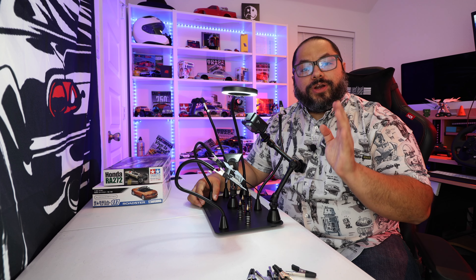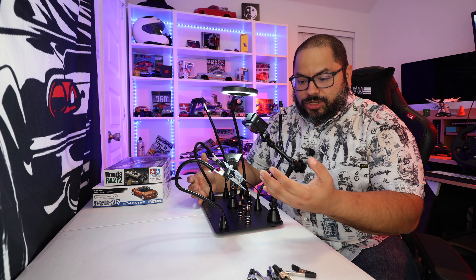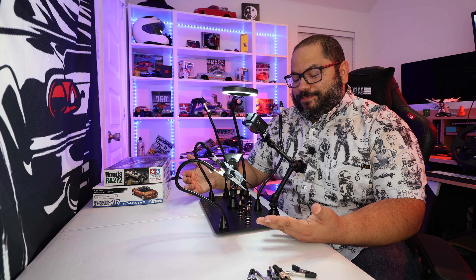Before we get started, I want to thank the team over at Noah's Big for sending me this free of charge, but this is going to be my full honest review. I've been wanting one of these because I want to start filming my model car builds — I have a ton of them — and it couldn't have come at a better time.